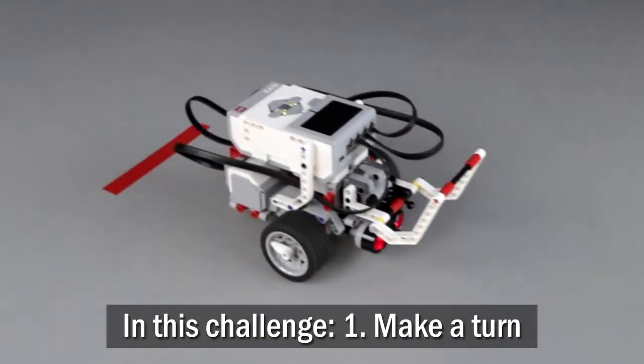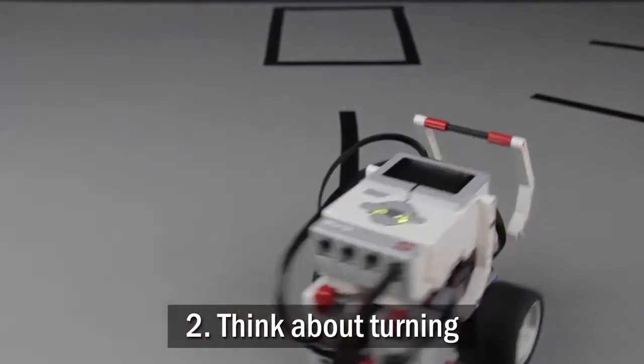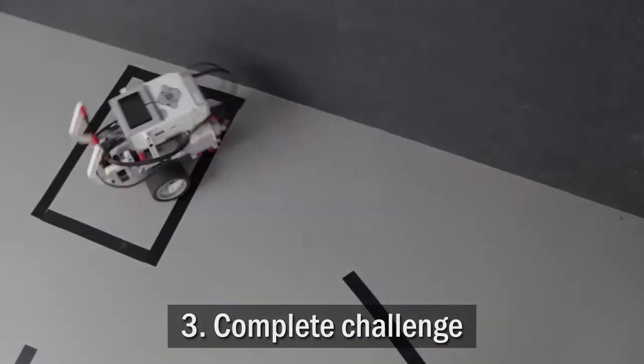You already know how to make your robot move forward, so now you will learn to make it turn, how to think about turning, and finally, complete the autonomous tractor challenge.